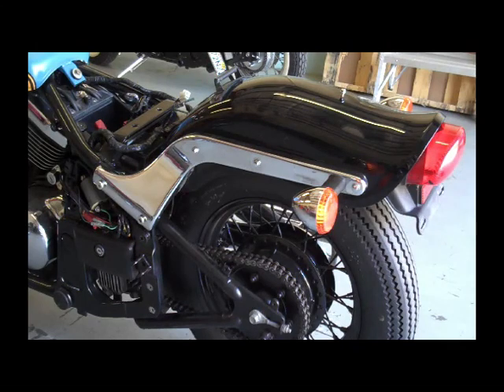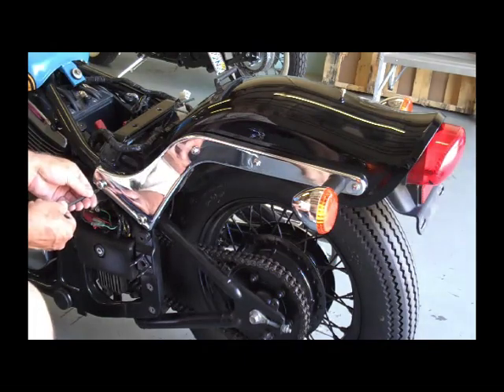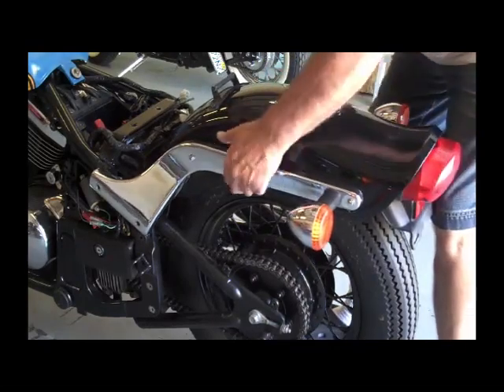The next step is to remove the rear fender. Basically it's just the four bolts on the side — they're Allen bolts. I'll go ahead and remove those and take the fender off. Should be able to just go ahead and slip the rear fender right off.